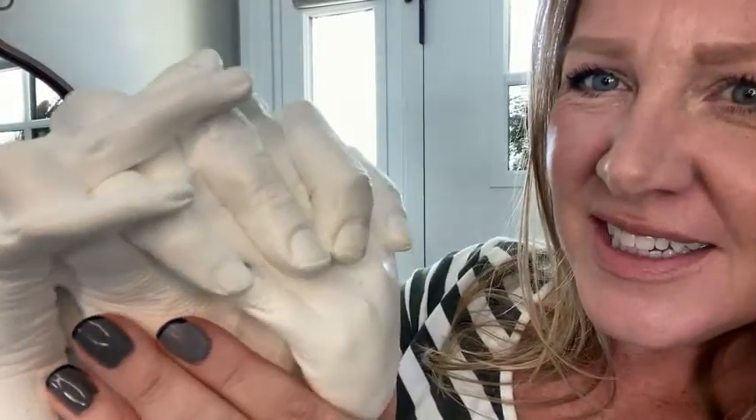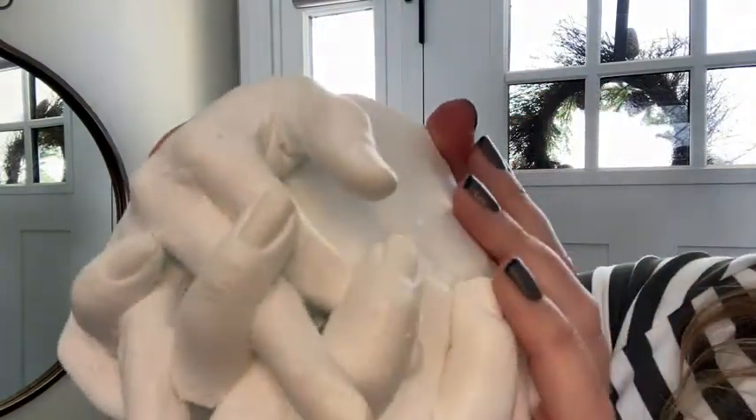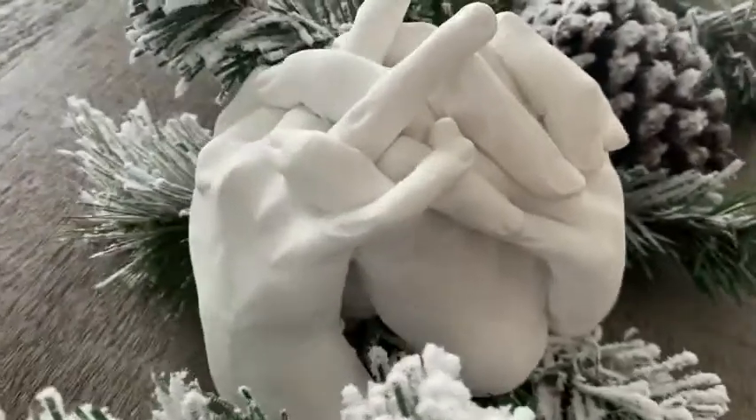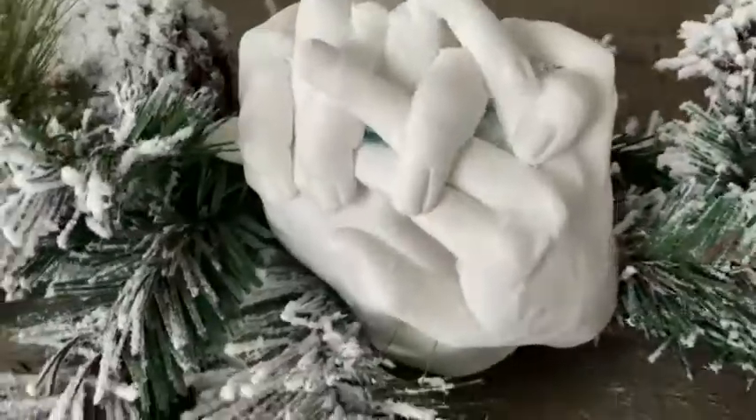Just look at the details, the little finger details. I just think it was excellent. It was a really, really fun thing to do as a family. Kids absolutely loved it. And it is possible for your kids to sit still long enough to have it mold to your hand. I do highly recommend it. And that's my point of view.